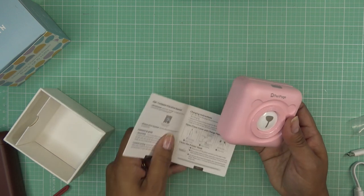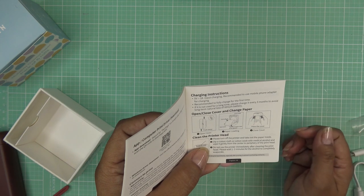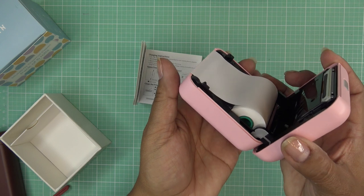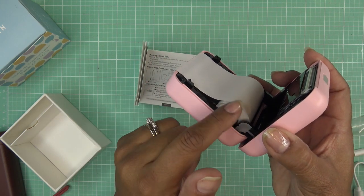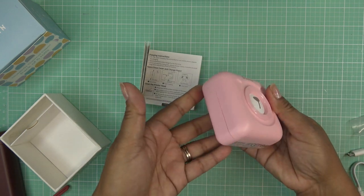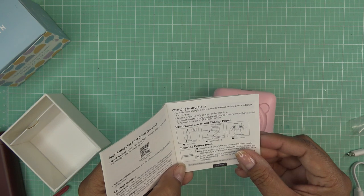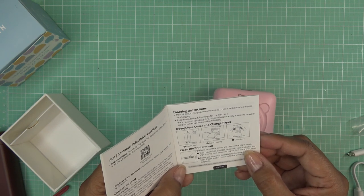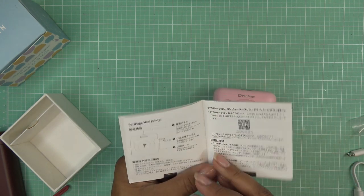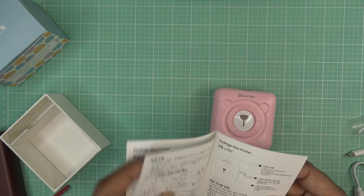It does talk about paper loading — let me open that up again so you can have a good look. The paper is rolling out this way, and I'm leaving it the way it was loaded when it came. It also says: press the cover closed, then to clean the printer head, turn off the printer, take out the paper, and dip a cotton cloth with a little bit of alcohol — but I don't think I need to do that right now.